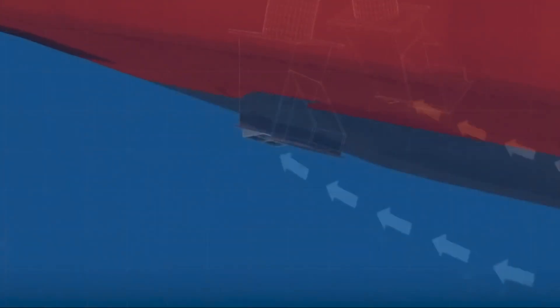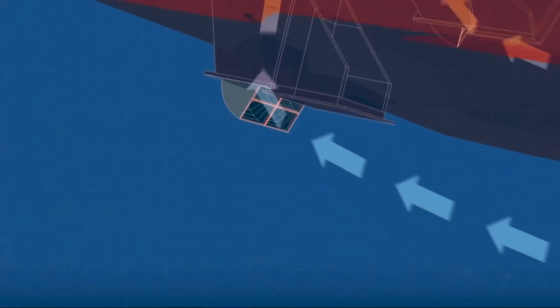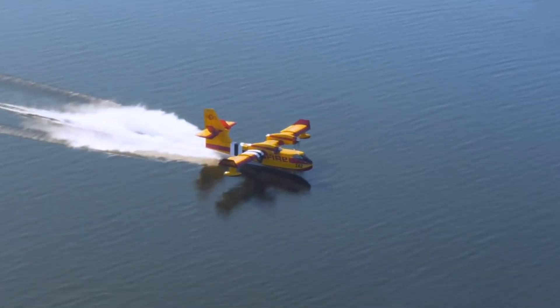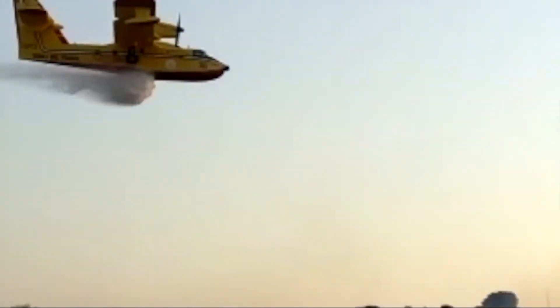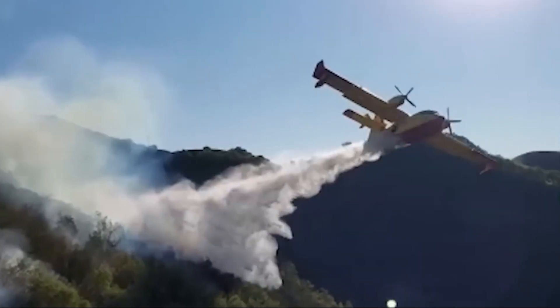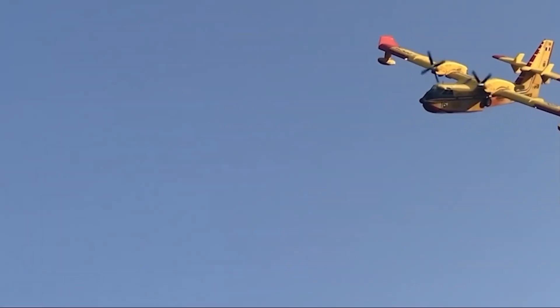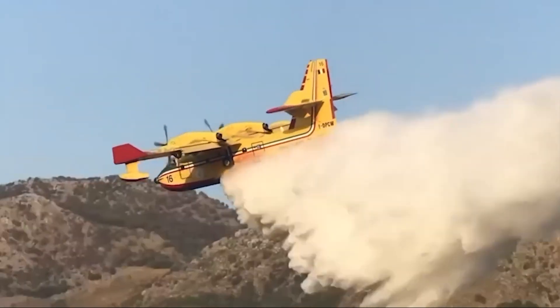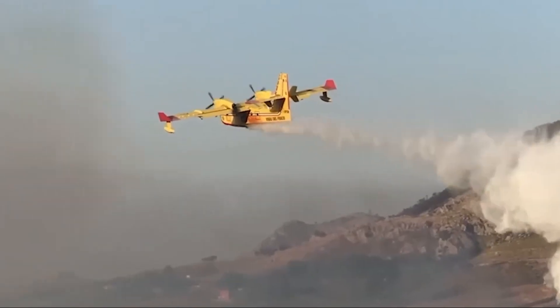This is scooping — the maneuver that allows water to be loaded on board this type of water bomber called the Canadair CL-215. This version and the newer version, the Bombardier CL-415, are conceived to work in extremely difficult conditions, including very low speeds. In fact, if you look at it flying, it looks almost as if it's traveling in slow motion. This allows it to get very close to the terrain and drop bombs of water on fires.